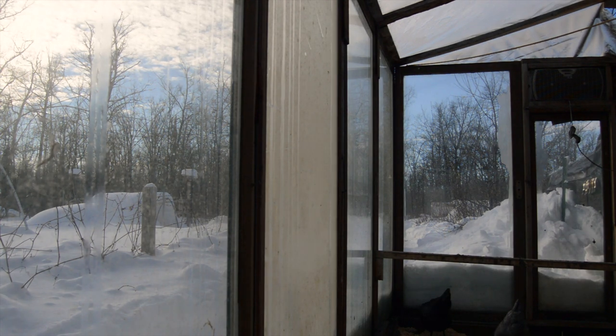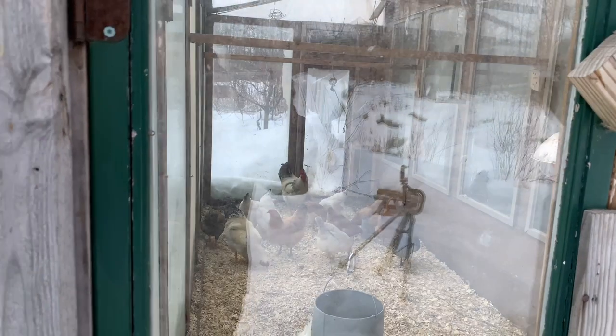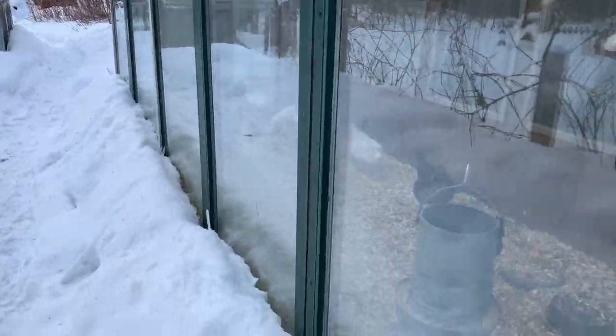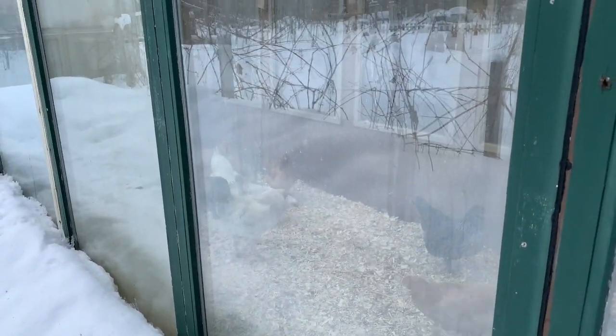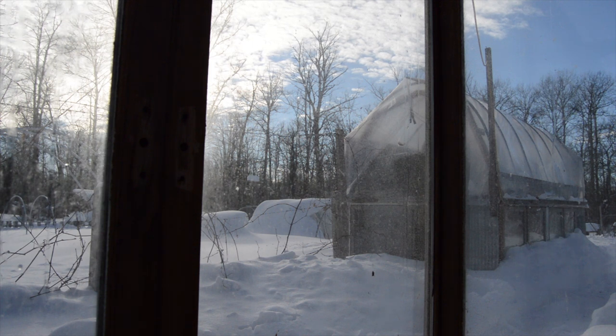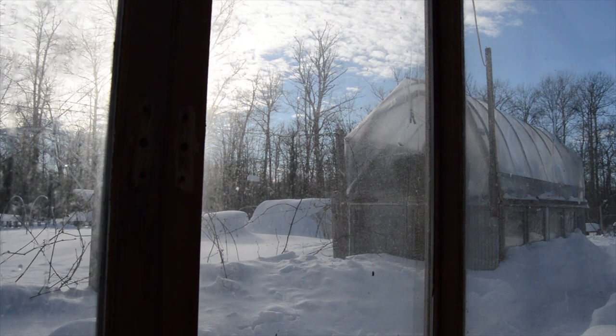I'm a huge advocate in using what you have at your disposal and what you can get your hands on. Most of the outbuildings on our homestead are all upcycled materials. These sliding glass doors I actually got from a buddy of mine who is a contractor — they were redoing all the patio doors on a job, so he called me up, asked if I was interested, swung them by, and we kind of threw this together.